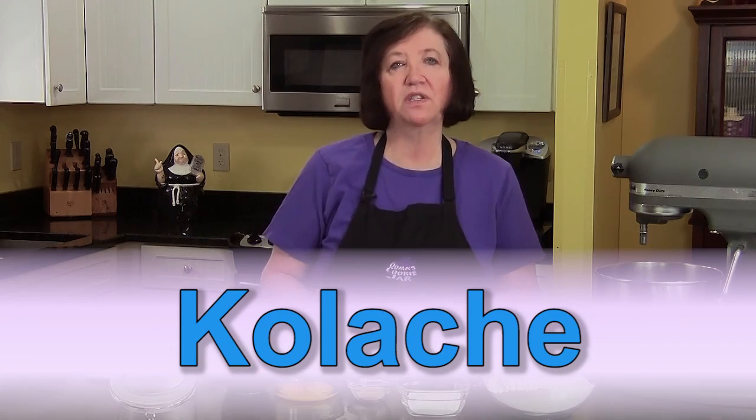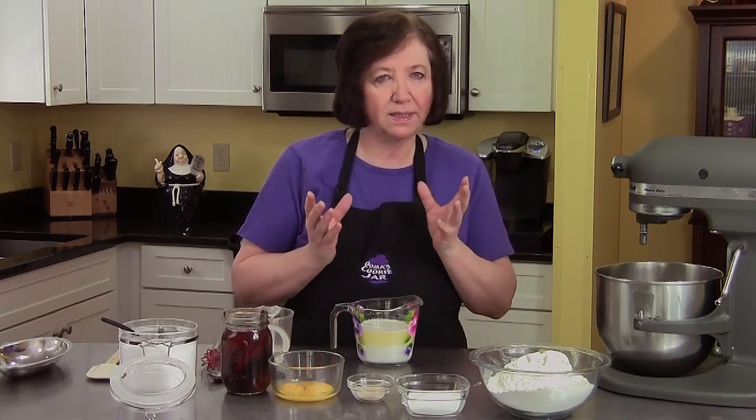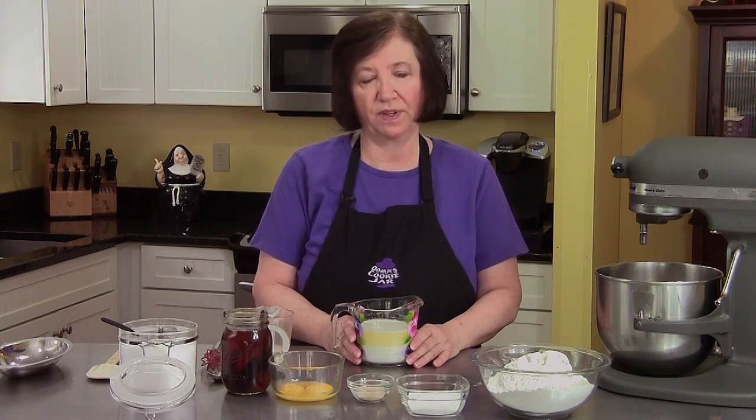I'm going to be making kolache. It's a traditional Czechoslovakian sweet treat — a yeast bun. Now kolaches are traditionally made with a poppy seed filling, but I'm not going to use that today. I'm going to use a homemade raspberry filling.